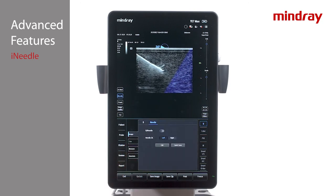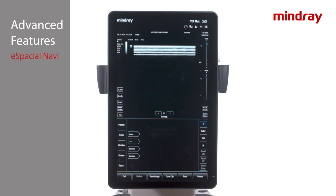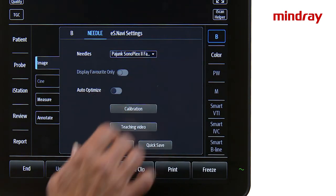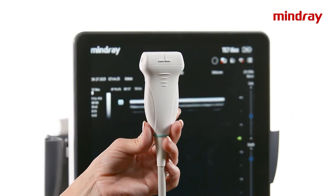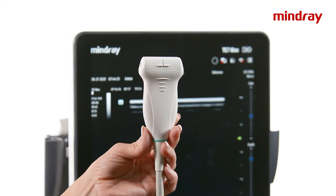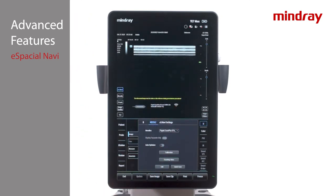iNeedle controls can be adjusted in the bottom middle image tab. To use eSpatial Navi, initiate the L11-3 VNS or L12-3 VNS transducer in the preferred exam mode, then press the eSpatial Navi tab on the left of the monitor to activate. Verify the needle being used is from the approved list in the Image tab. Press the Calibration button with the transducer approximately 12 inches from the system at the same level as the top of the TE7 monitor. Recalibration should only need to be performed once each day or if a different needle is chosen from the list.